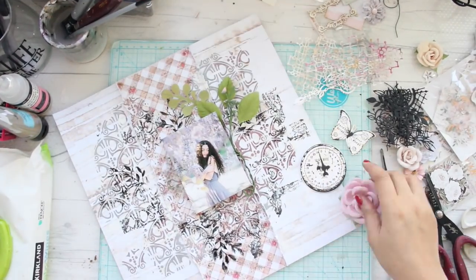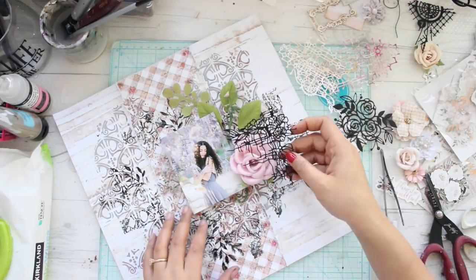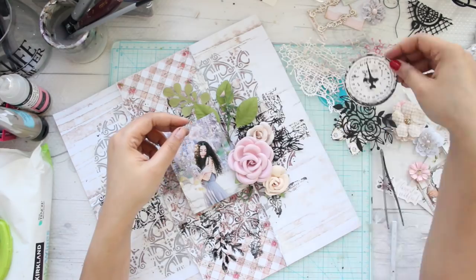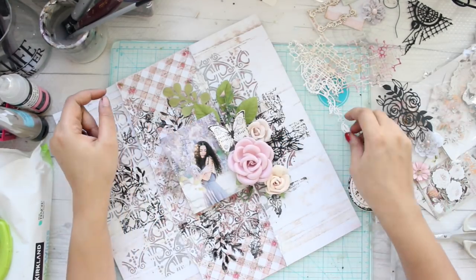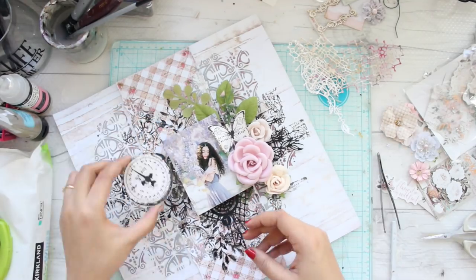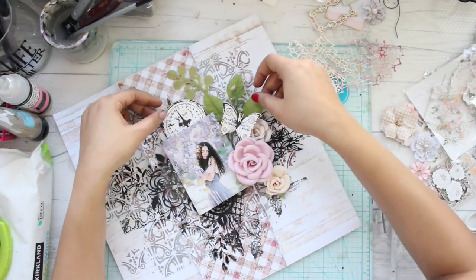I'm using these beautiful die cuts by Fantasy Dies. They have amazing dies — you have to check out their website, they ship internationally. I'm also working as a member of their design team, and the dies they have are absolutely gorgeous.